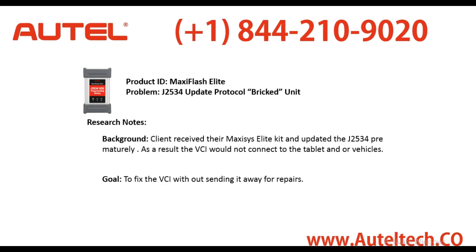Typically when you do it prematurely, stuff happens like this. As a result, the VCI would not connect to the tablet or any of the vehicles, and the goal was to fix this without sending it away for repairs.